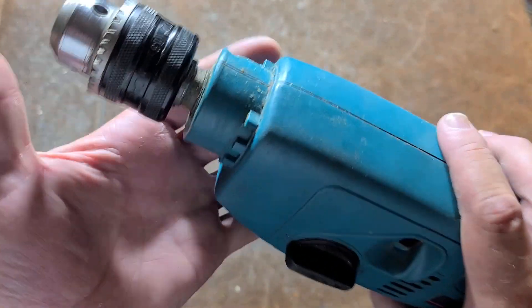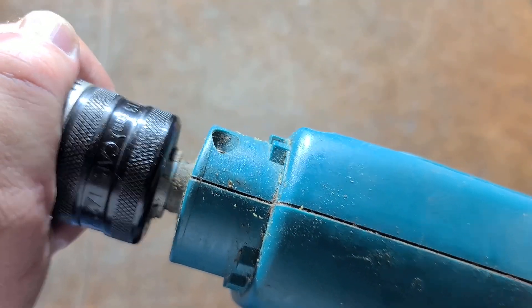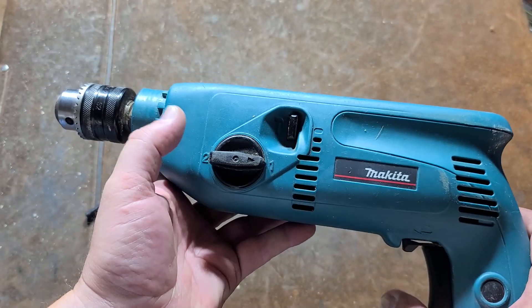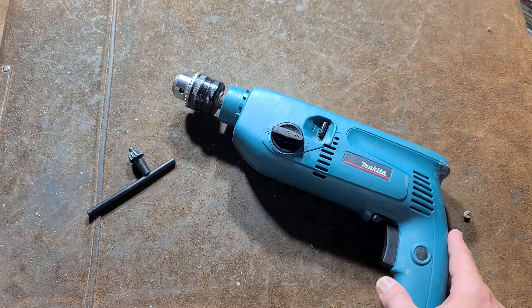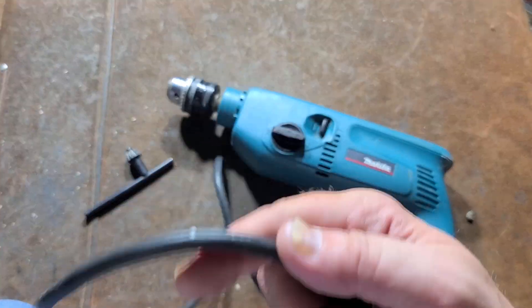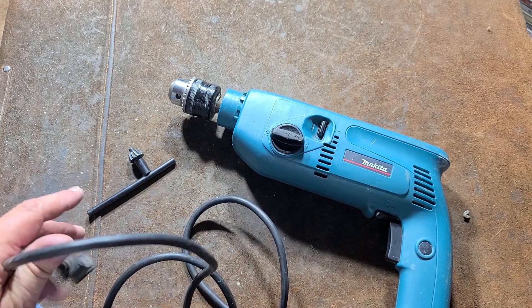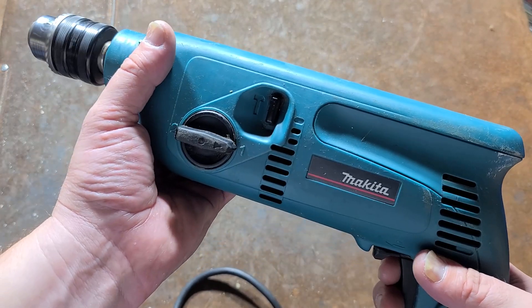We have a push button here - all it does is allow the chuck to push in and engage the dog teeth in one position, and in the other position it prevents that engagement. One thing I will give them credit for: it is a two-speed hammer drill with no clutch. That Bosch, even though powerful, has a clutch that seemed to slip more easily than I desired - although someone commented it's very reliable and can drill many many holes. I kind of like the idea of having one without a clutch.